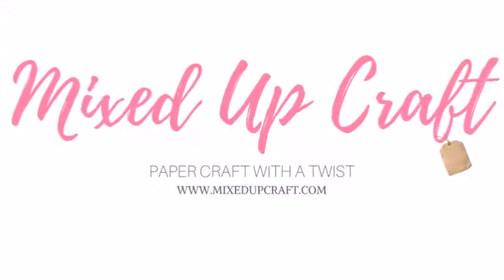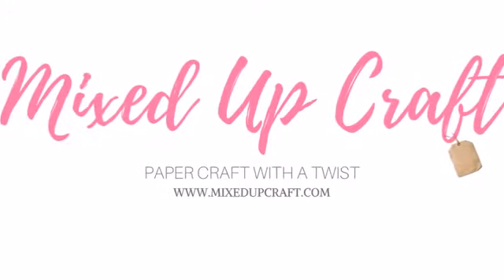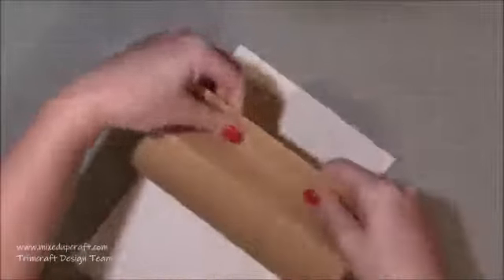Hi everybody, it's Sam at Mixed Up Craft. Thank you for watching today. I'm going to be making a small desk calendar. I made one last year which was an A4 size and I loved it — I used it all the time — but I did find it was a bit too big to have on my desk, so this is a smaller version.